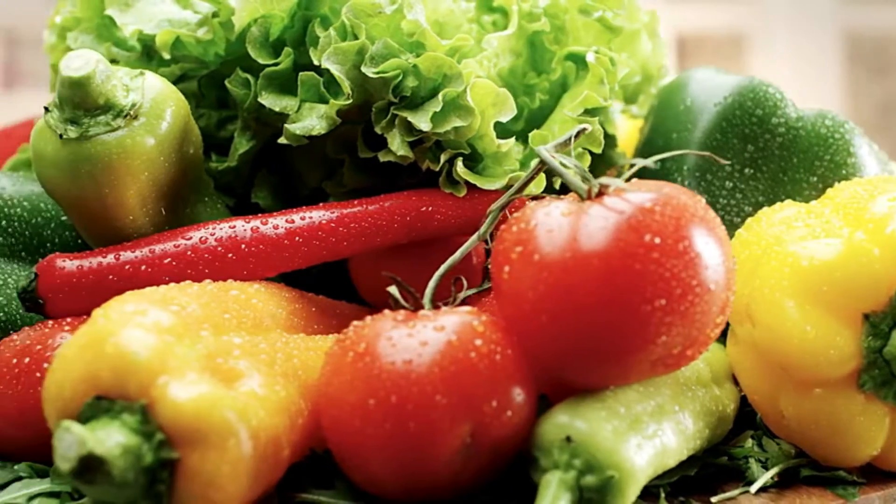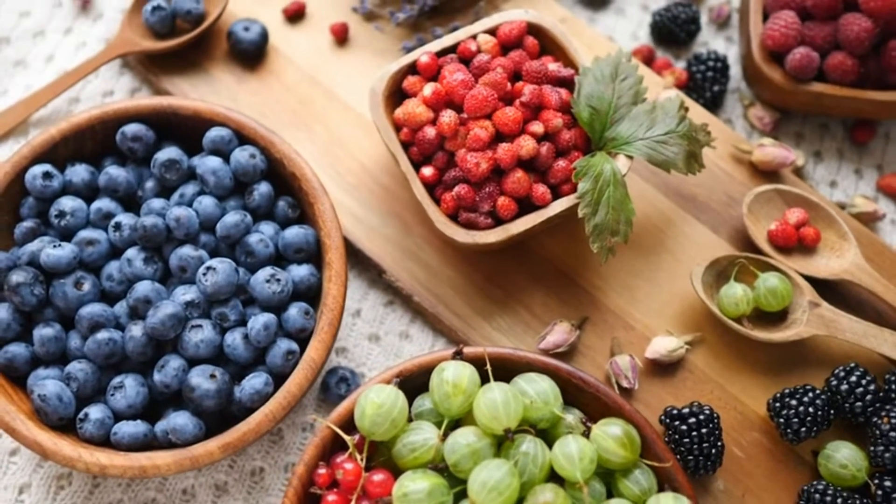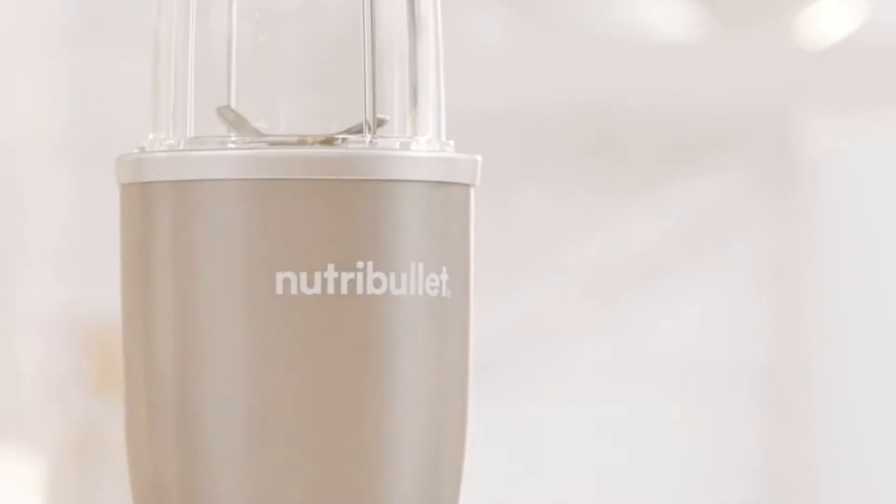We all know the benefits that come from eating a healthy, balanced diet. But sometimes that's not always easy. Until now. This is Nutribullet, the original nutrient extractor.